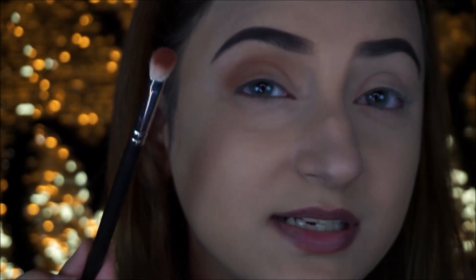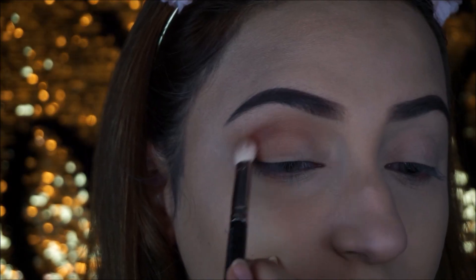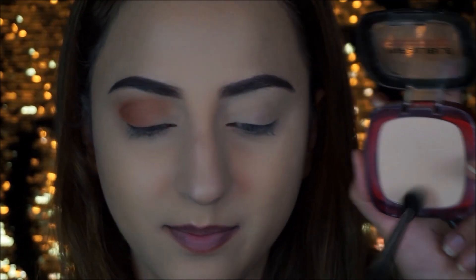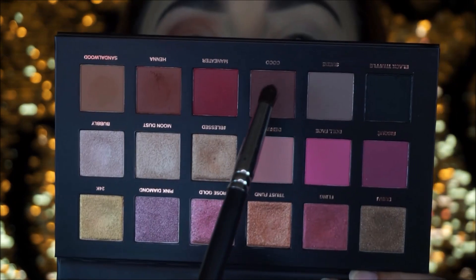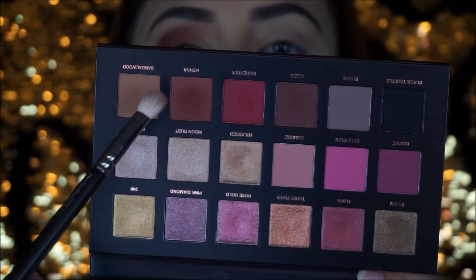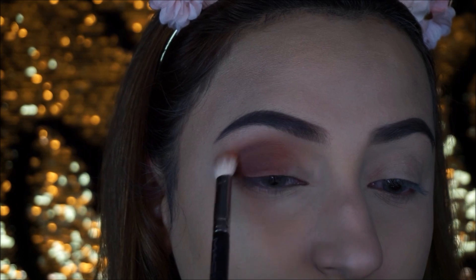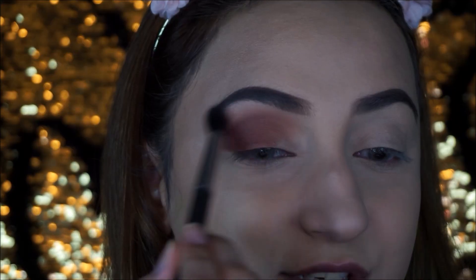Now moving on to Henna — definitely dust these off first because they're quite pigmented and there's a little fallout, which doesn't bother me much, but keep a brush handy for that. I'm going back to my compact powder on a bigger blending brush just to help blend the edges. Taking a smaller brush, I'm picking up Cocoa and placing it in the outer corner and in the crease. Then going back to Sandalwood on the first brush to blend upward. Use the bigger blending brush with face powder to blend the top and avoid harsh lines.